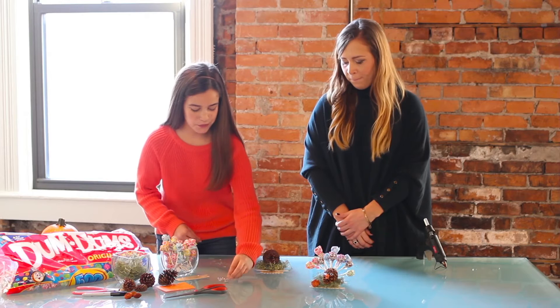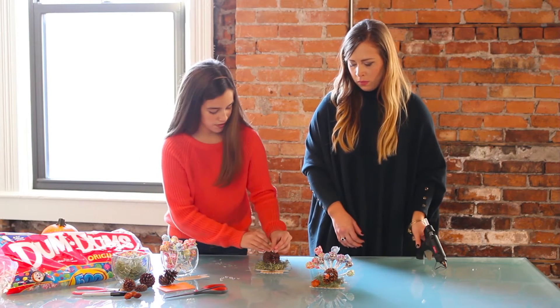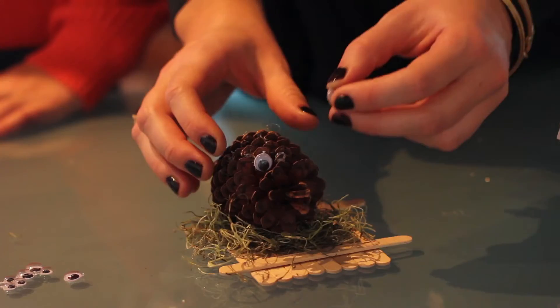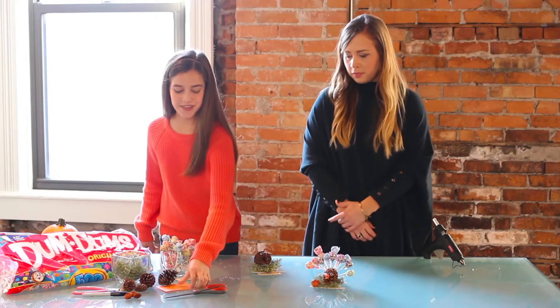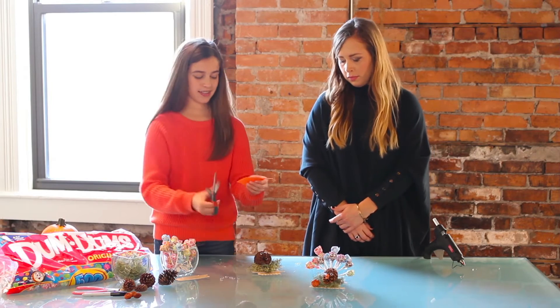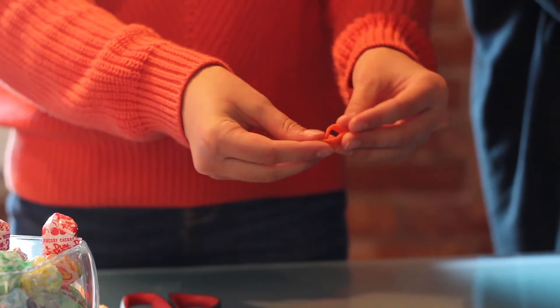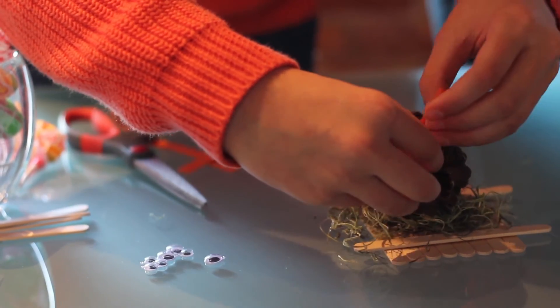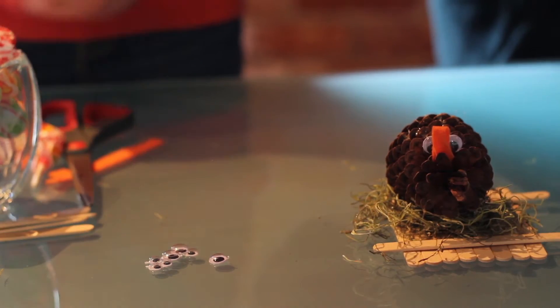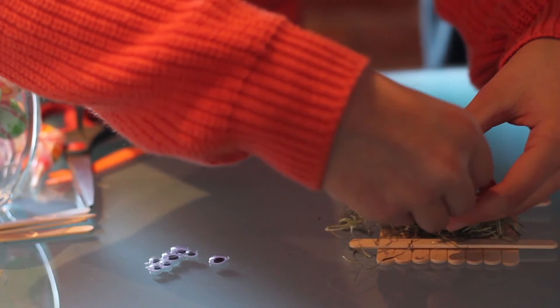Next, we will take two googly eyes and glue them where the turkey's eyes should be. Now for the orange felt — cut a strip, cut it in half and then fold it, and stick it where the turkey's nose should be. Then glue the orange felt right under the nose for his neck.